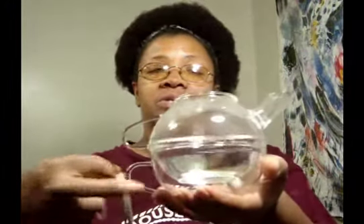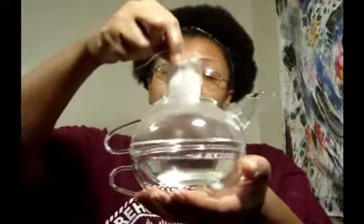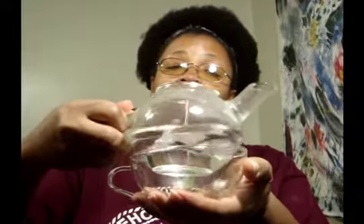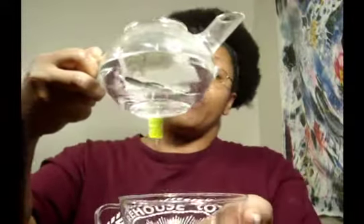Okay guys, I'm back. The first part of this is going to be steeping your green tea. I have removed the lid from my tea-for-one and I have my tea bag right here from Bigelow — 100% organic green tea. I'm going to put it in the bottom and let this steep for about five minutes.